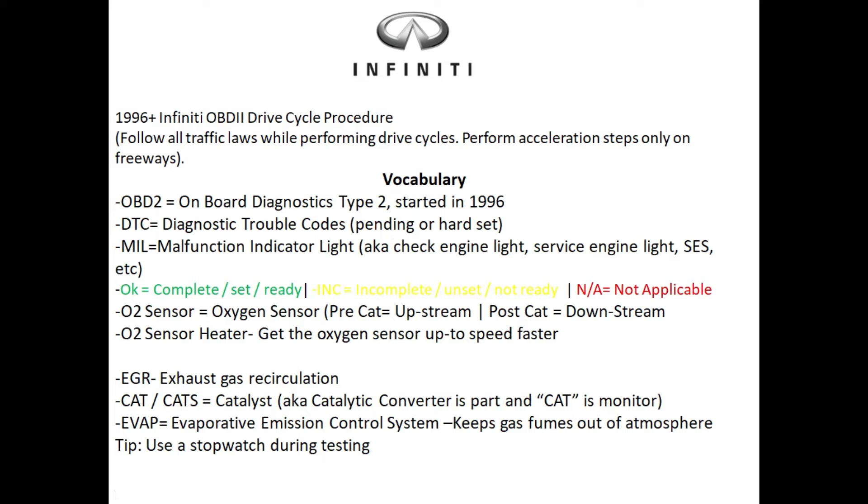We have a pending code and a hard set code. A hard set code is one where the computer knows the issue exists and it's triggered your check engine light. A pending code is one where it knows something is going on but it needs more information before it actually triggers the check engine light. If you have a hard set code triggering within milliseconds of the engine starting, you may have damaged wiring or broken sensors. No matter how many times you do this drive cycle, if you have a pending or hard set code you'll have to take care of that issue first.